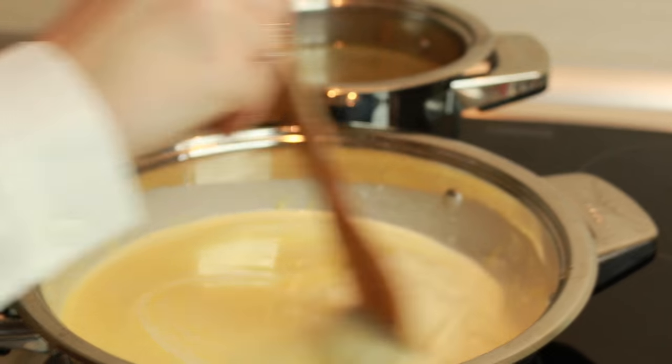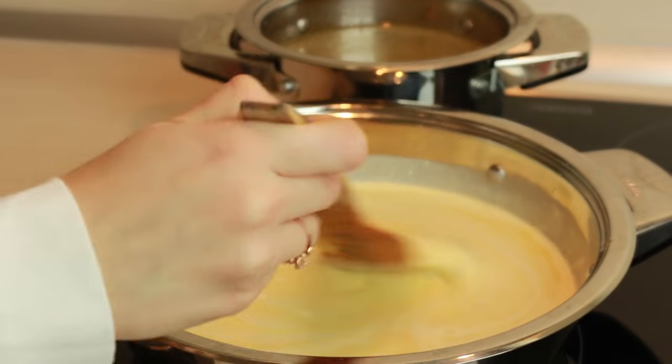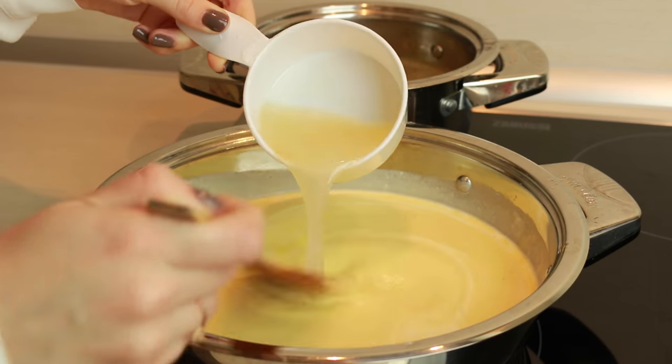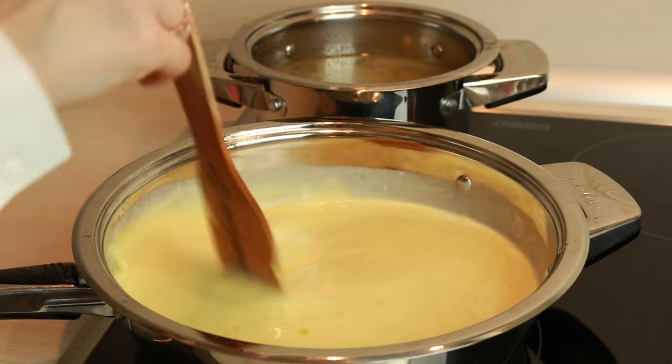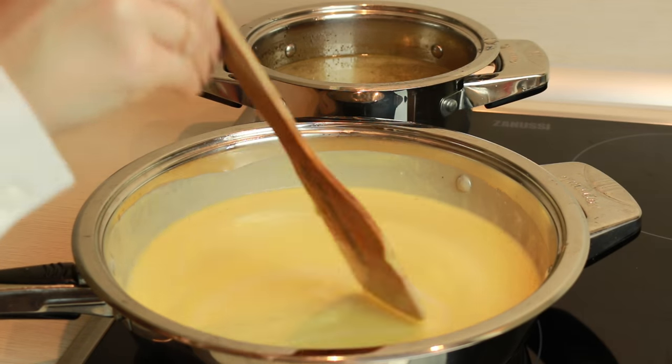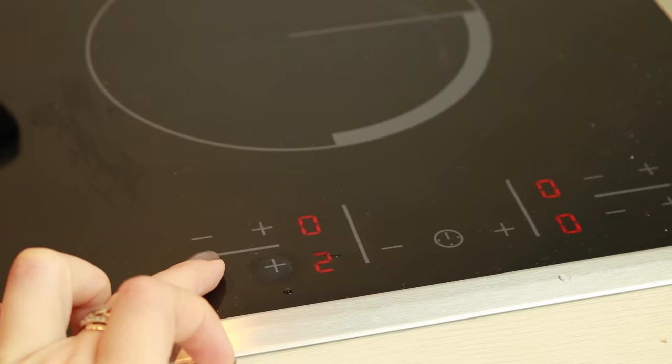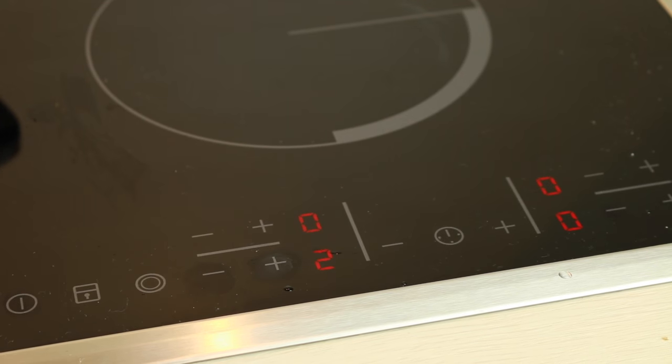Mix it until a nice smooth consistency. You may need to add a little bit of broth — I need just one cup, but you may need more or less. You might notice that I didn't add any salt and pepper to my cream soup, but my broth that we used for cooking the vegetables had all of it. Now cover your pot and simmer it at very low heat for 5 minutes. And there we are.